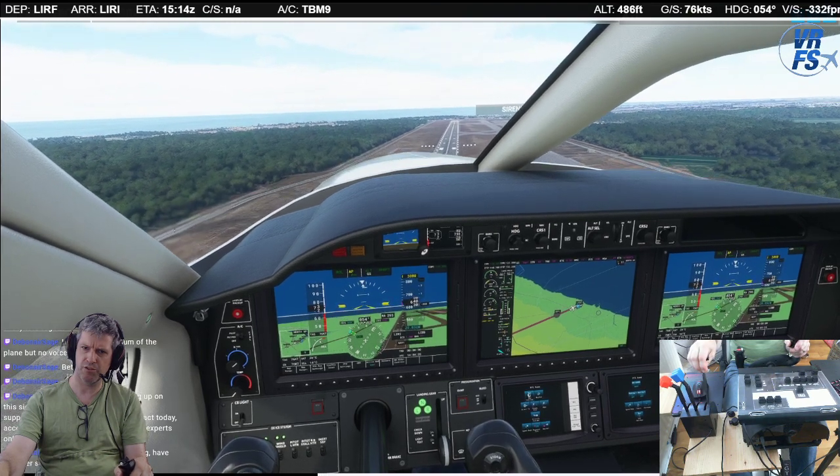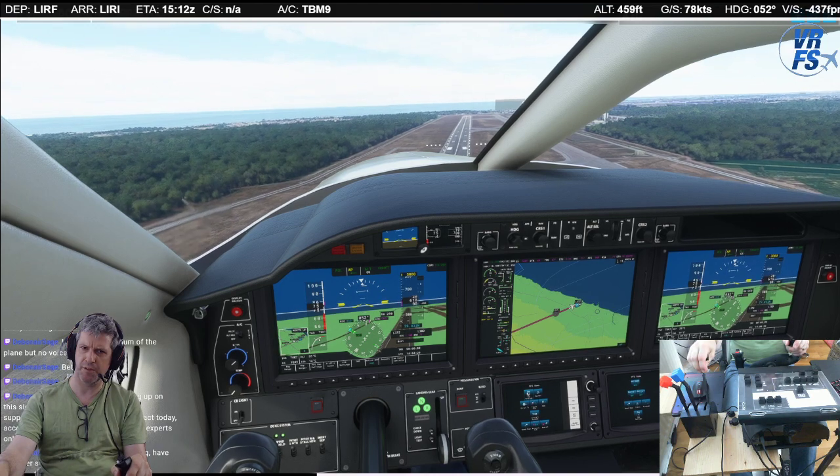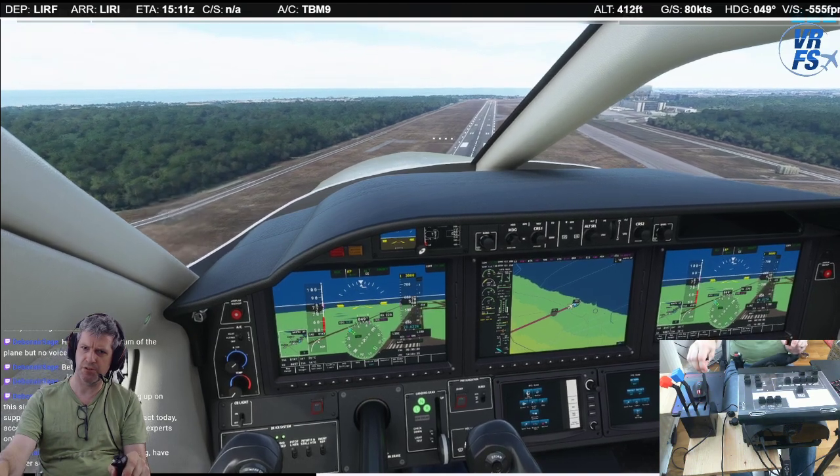Wow, that is super strong — super strong crosswind. May have to go around. Let's see if I can hopefully just fix it up enough.